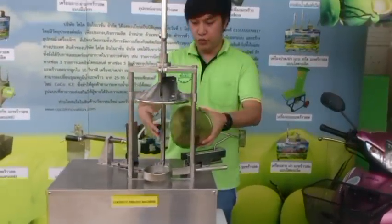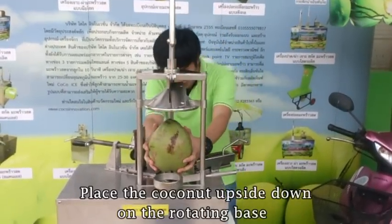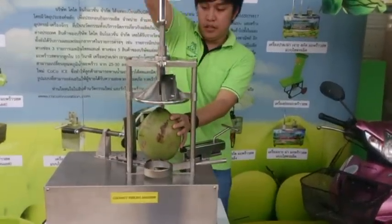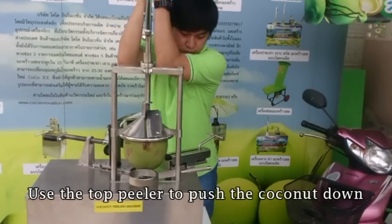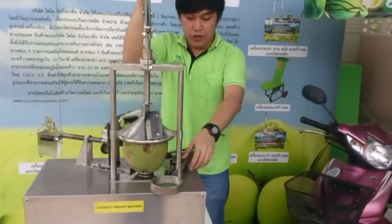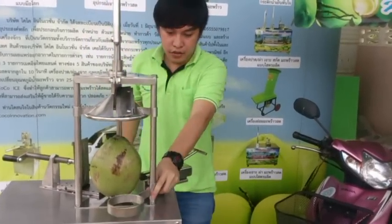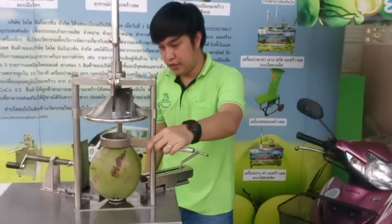First, you just have to place the coconut like this and make sure that it is centered. Then you use the top filler and push down the coconut like that.